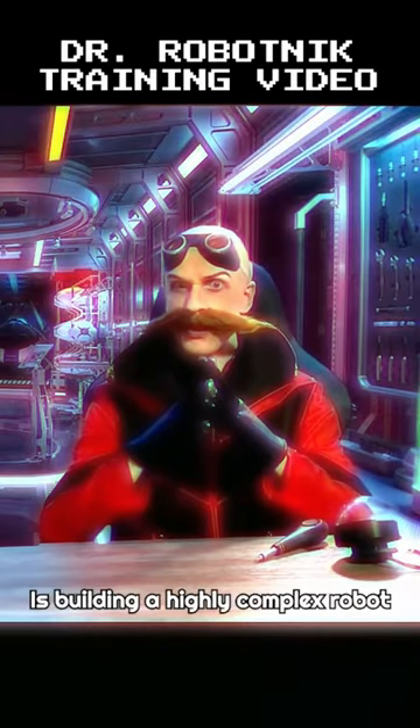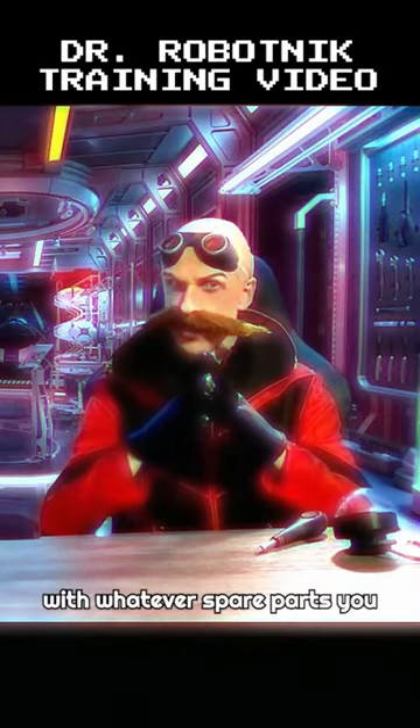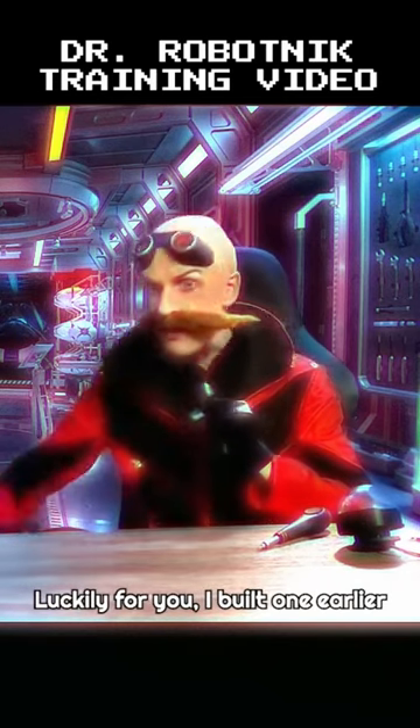The first step in building a badnik is building a highly complex robot with whatever spare parts you have at home. Luckily for you, I built one earlier today.